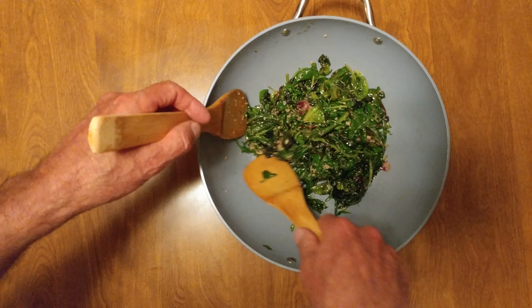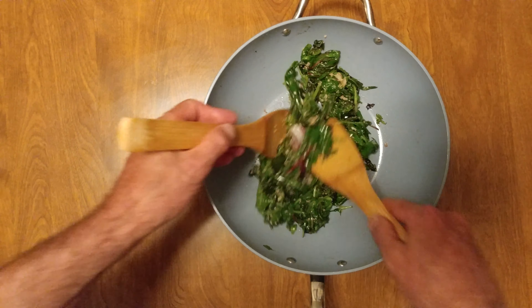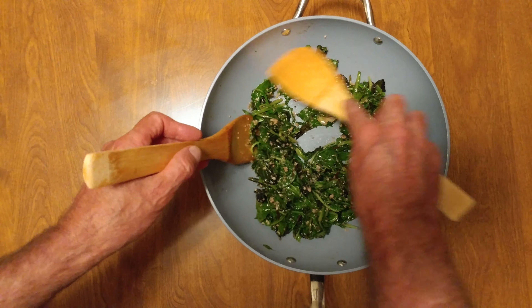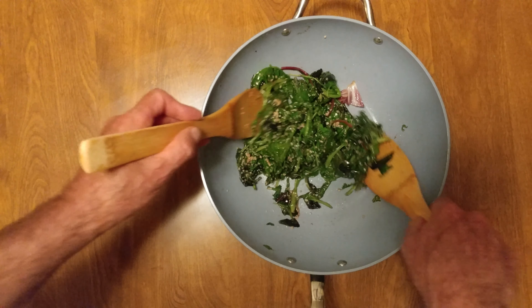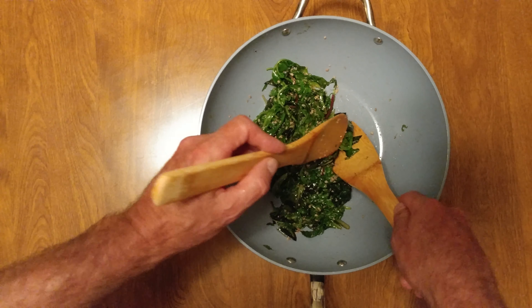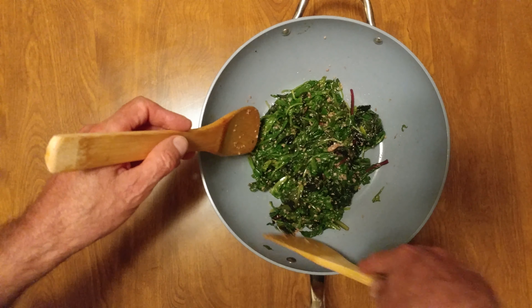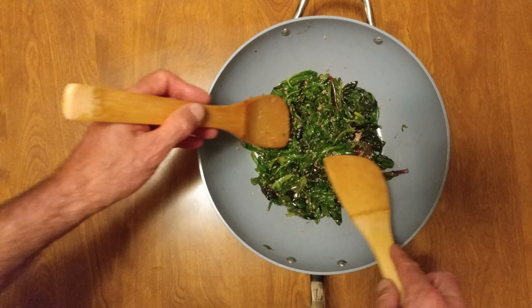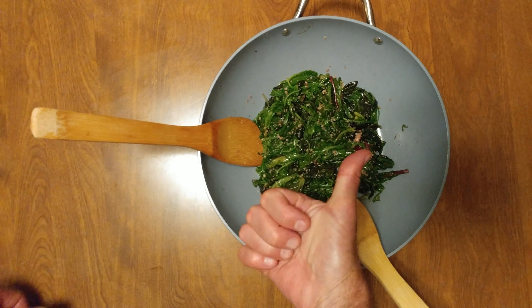Perfect. Eat it hot or eat it cold. Actually, I like it better cold, but that's just my preference. A little something for my vegetarian playlist. Love you.